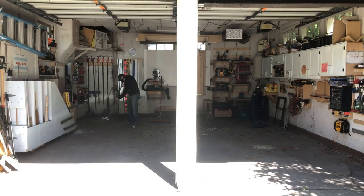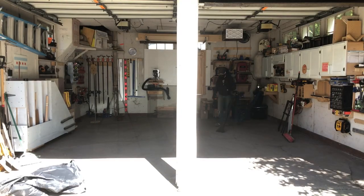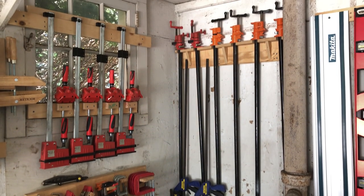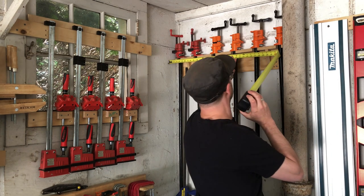And now a moment of possibly decades in the making: time to clean. For real, having it clean and open really lets me take in and see what still needs to happen. The first of which is I didn't get enough storage for my clamps. So I'm going to redo that corner right there.